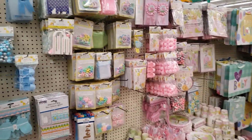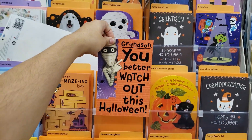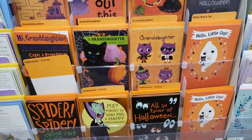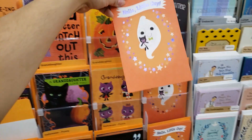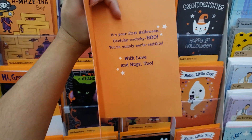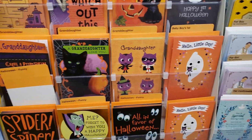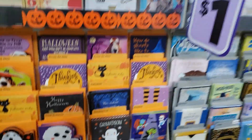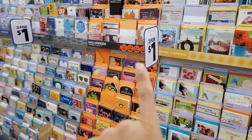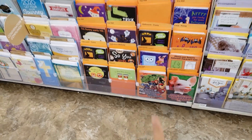They already have Halloween cards too — these are cute. 'Grandson, you better watch out this Halloween' and 'You might get wrapped up in a great big hug.' They have 'Baby's First Halloween' cards — 'Baby Boy's First.' I think I might get this for my nephew since it'll be his first Halloween. These cards are a dollar, but there are also some that are two for one. They have Avengers cards down there too.